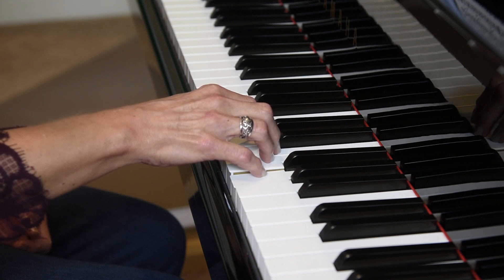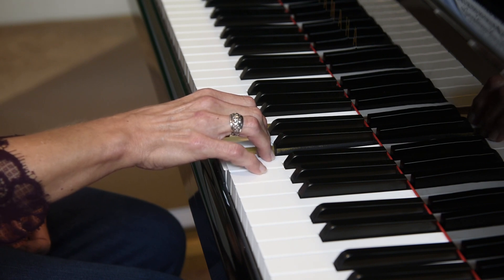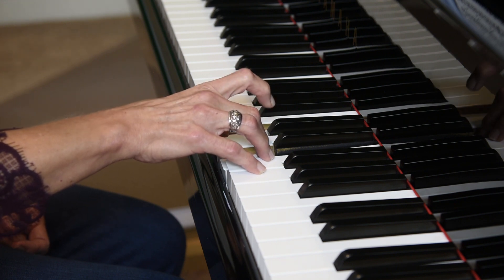Hold down two notes, fingers 1 and 3. We're going to repeat the second finger slowly four times: 1, 2, 3, 4.